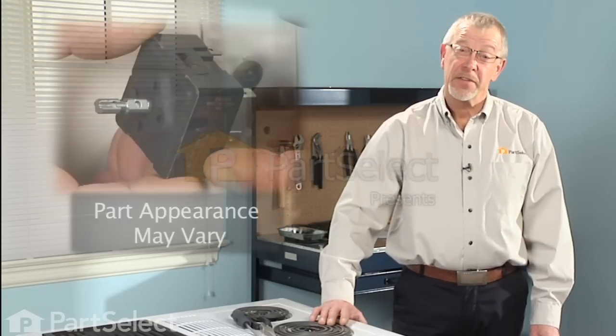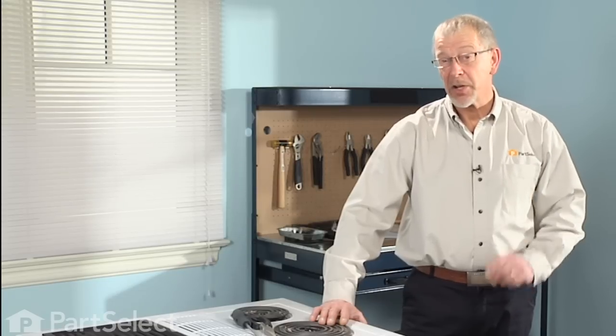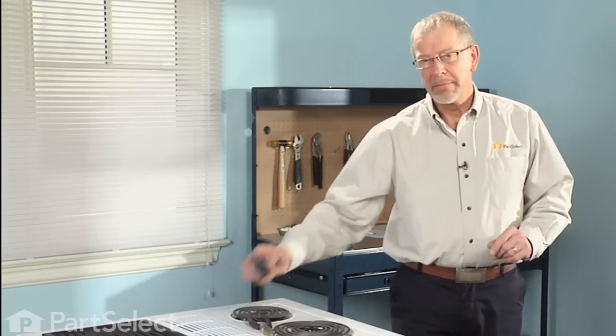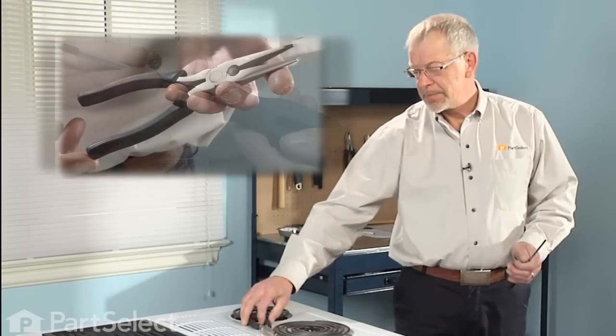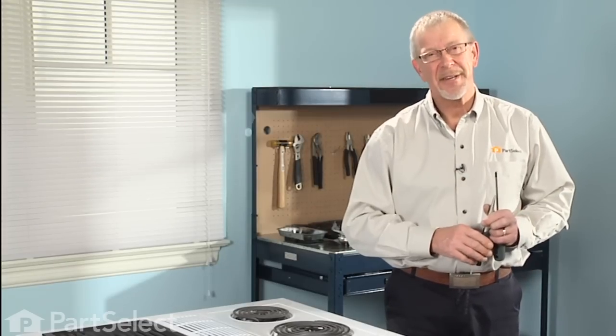Hi, it's Steve from PartSelect. You've decided to change the infinite switch on your range — it's a pretty easy job. You're going to need a couple of tools: a Phillips screwdriver and probably a pair of needle-nose pliers. Let me show you how easy it's done.